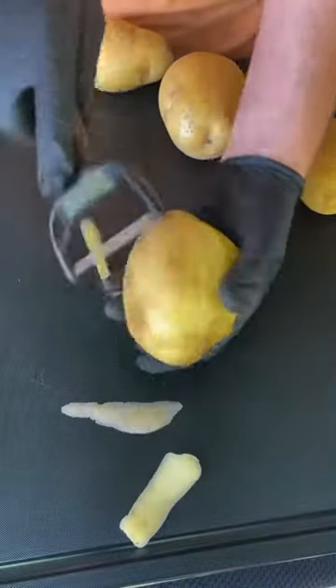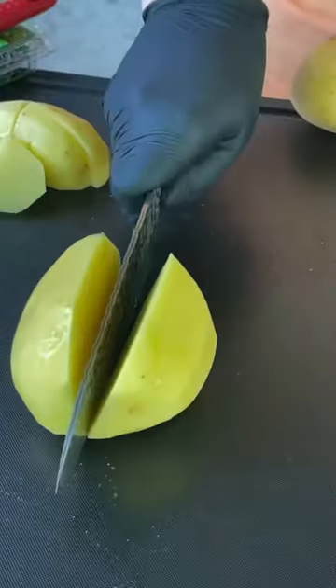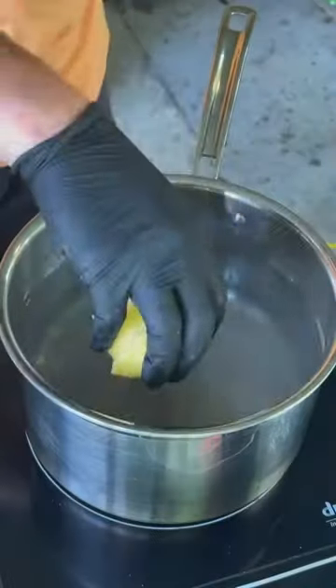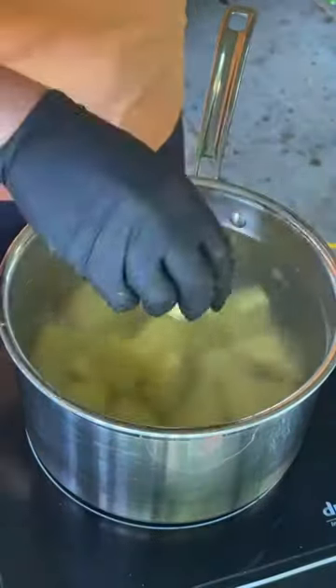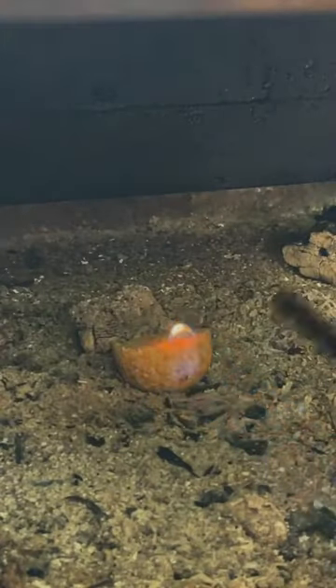I said it once and I'll say it again — steak and taters are the best combination ever. We're going to get some golden potatoes here, peel the skin off, get them in some boiling water, and let them go for about 25 minutes until they're nice and softened.